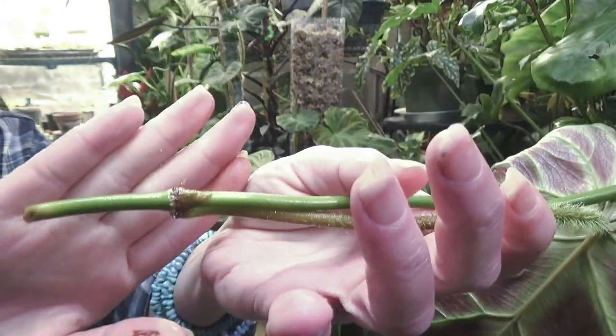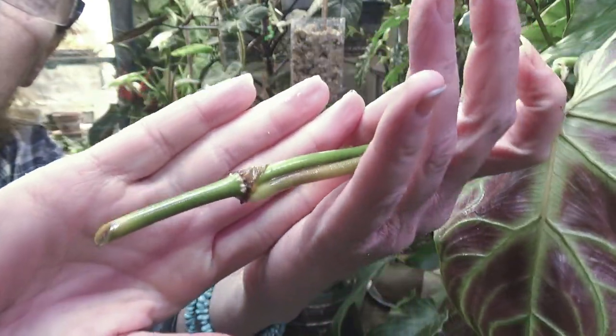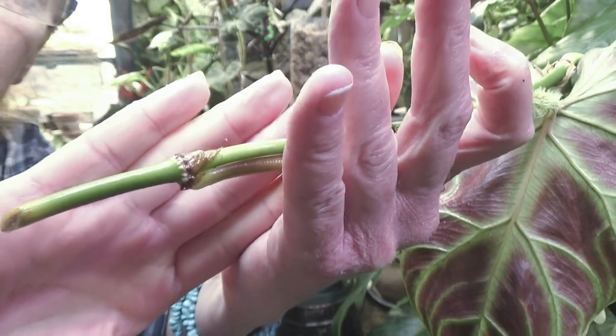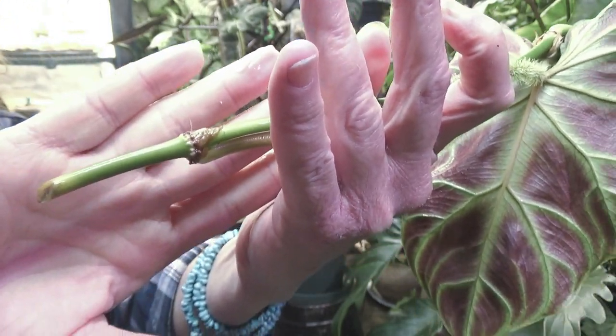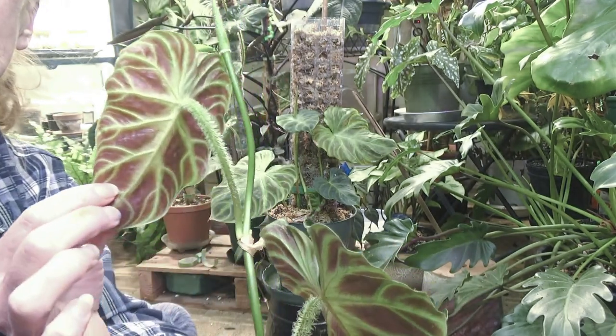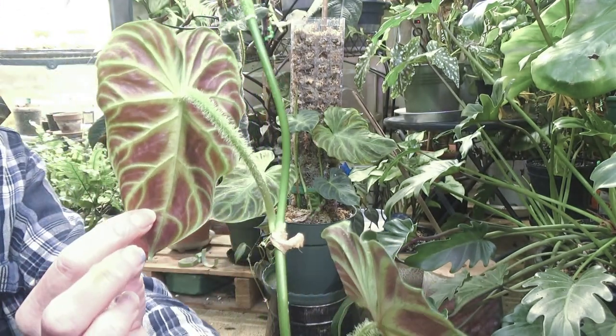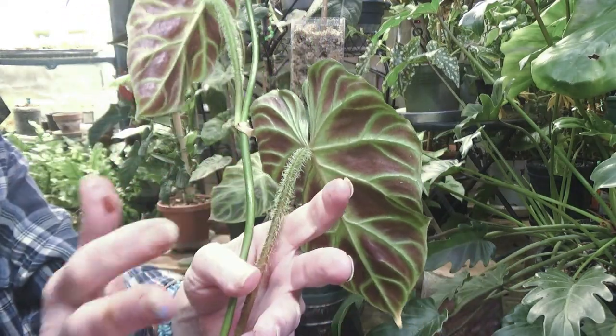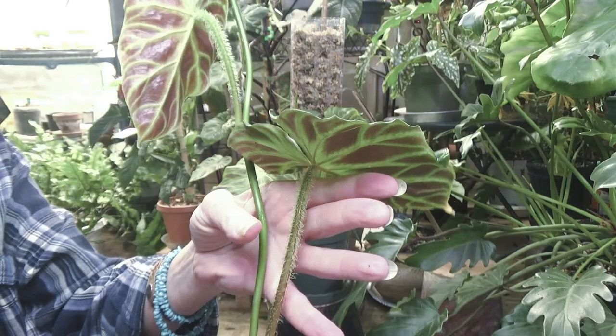The roots are starting on this one — can you see it? And then this other cutting — look at the backs of those. This is a new sleeve, it's just gorgeous. God, I love this plant. And the fuzzy petioles — ugh, this plant is great.